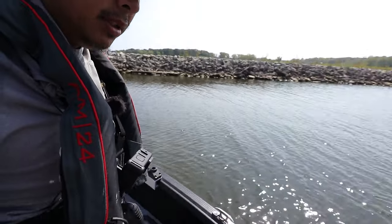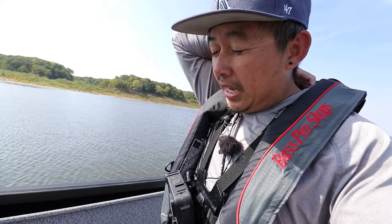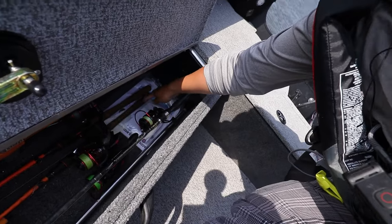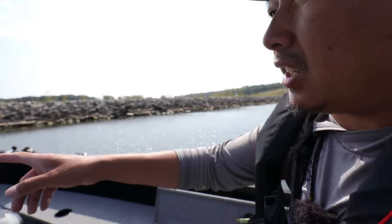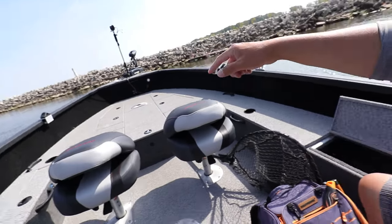There's one more compartment — the second rod locker. I can fit seven-foot rods in here no problem; I'm guessing it maxes out around seven and a half feet. I keep the rods I use most often here since they're easy to reach. I also store my insurance and document stuff in here. There's a small cubby under the trolling motor as well, with a nav light, and another light up front.